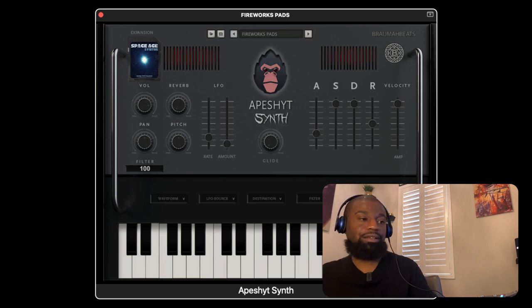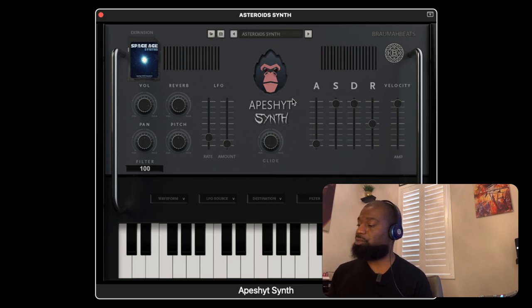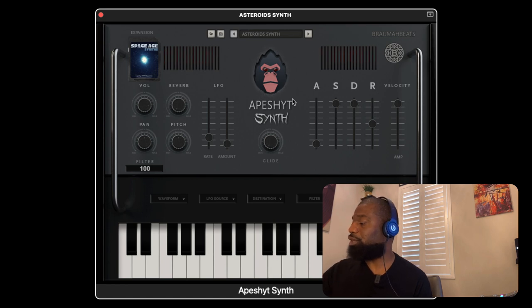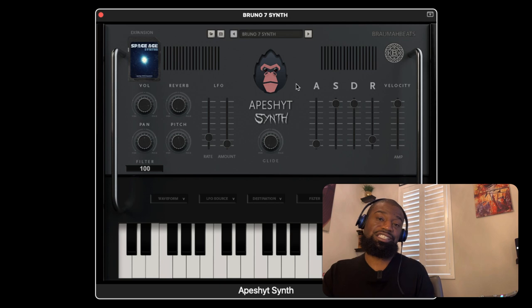So that's what you get with Ape Shit synth pads. We're going to go ahead and go to the next bank, which is going to be the synths. The first one loaded up is the Asteroid synth — sounds like a telephone almost, like if ET was phoning home. Then Bruno Seven synth — this is probably my favorite synth. Sounds like something Parliament would use. Bernie Worrell. These were all custom designed, handcrafted sounds. You won't find these presets in any other synthesizer, I promise you.